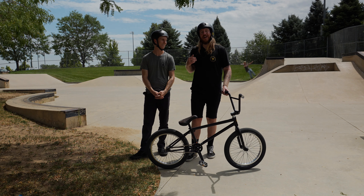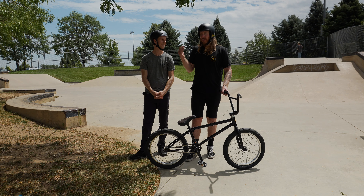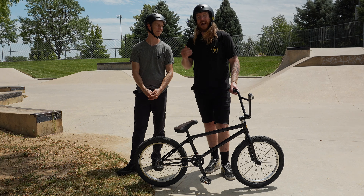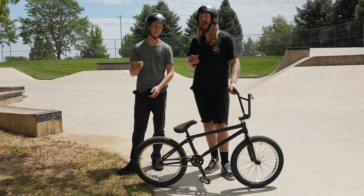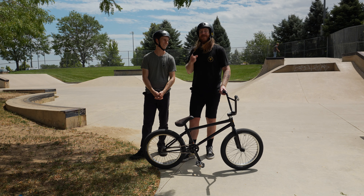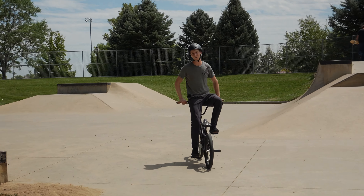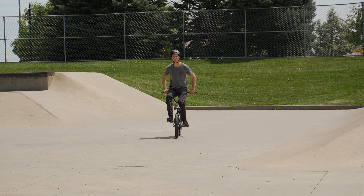Fakies are such a fun and approachable skill and we are stoked to help you learn them. If there are any other BMX skills you'd like to learn, or if you have questions on this one, let us know down below. If you enjoyed this video, hit that like button — it helps other people learn how to fakie too. Make sure you subscribe and ring the notification bell so you don't miss future videos. Thank you so much for riding with us — have so much fun riding backwards. Check out our other tutorials on how to bunny hop and how to air out. We'll catch you on the next one.